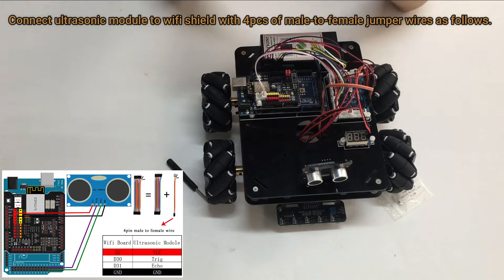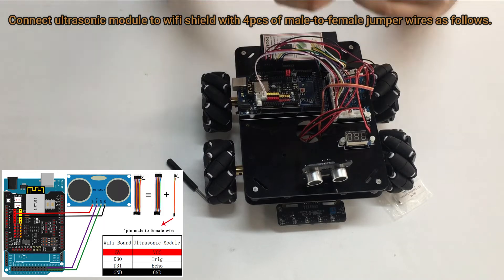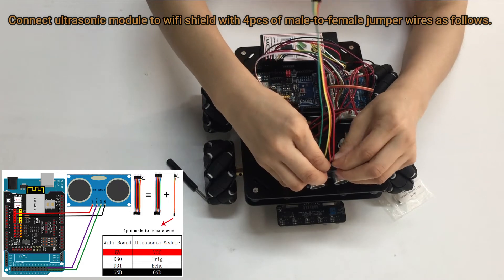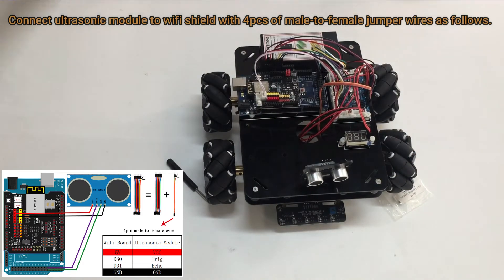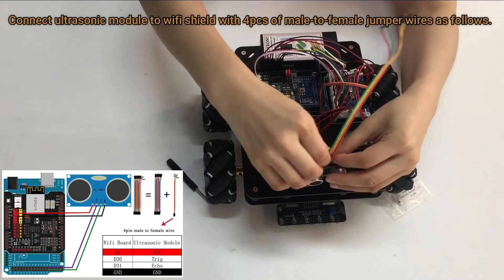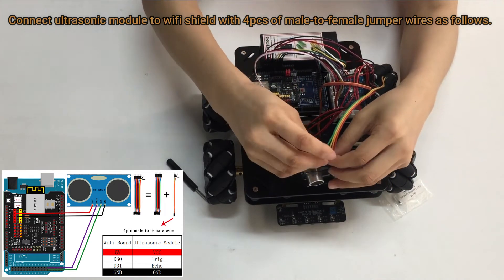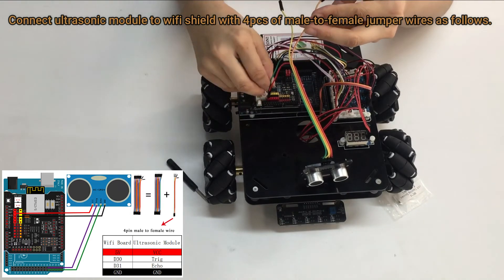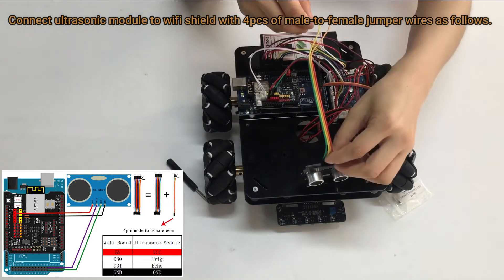Connect the ultrasonic module to the Wi-Fi Shield with 4 pieces of male-to-female jumper wires as follows. Note: you need to split 4 pieces of male-to-female jumper wires from the 10-piece Jumper Wire Bundle. Any color will be okay; the rest are spare parts for potential broken or damaged wires.